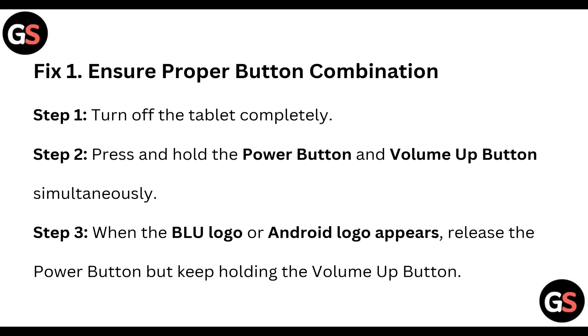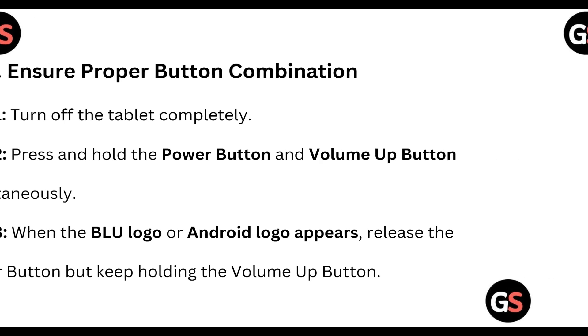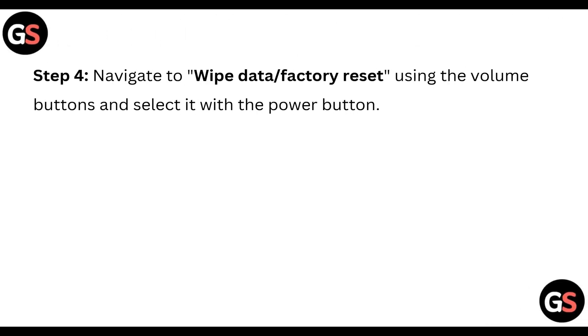Step 3: When the Blue logo or Android logo appears, release the power button but keep holding the volume up button. Step 4: Navigate to 'Wipe Data' or 'Factory Reset' using the volume buttons and select it with the power button.